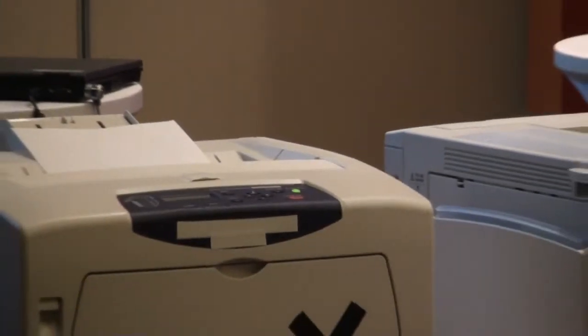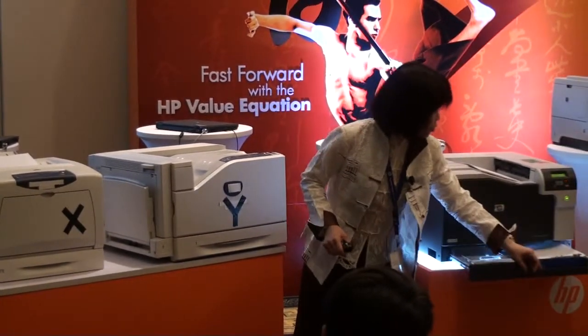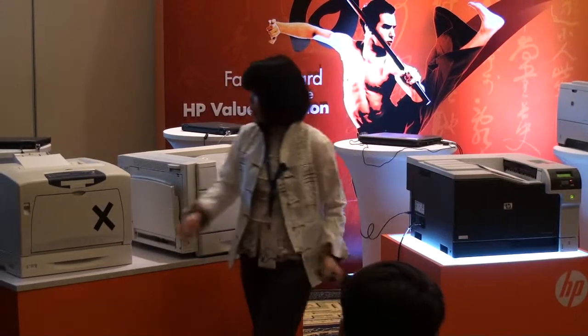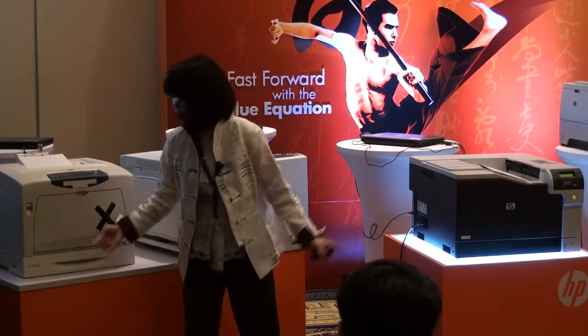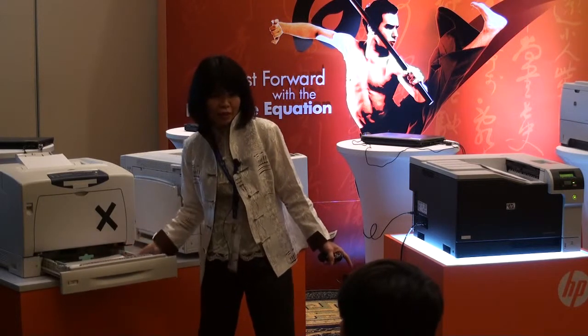Earlier we looked at media loading. He showed you how easy it is to remove media. You notice this flash is out but it can still print — not an issue. We showed media loading and how you saw that he had to take out the tray.